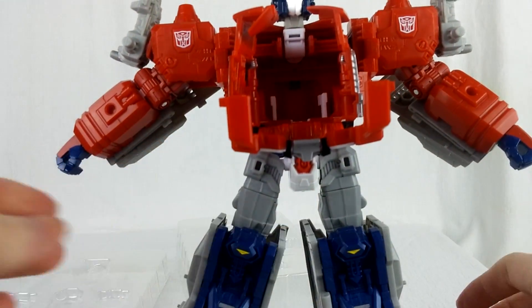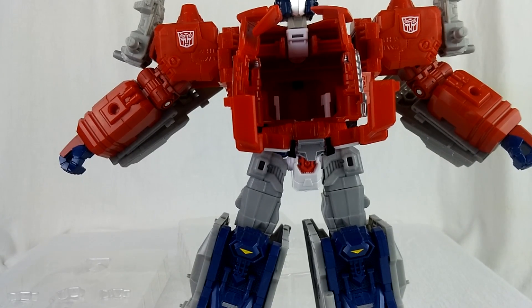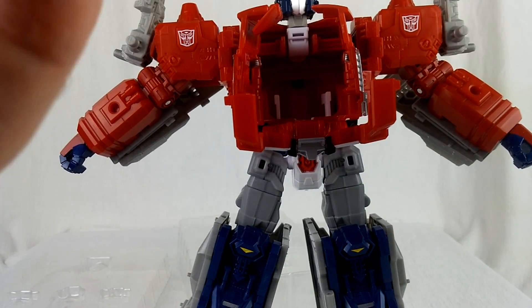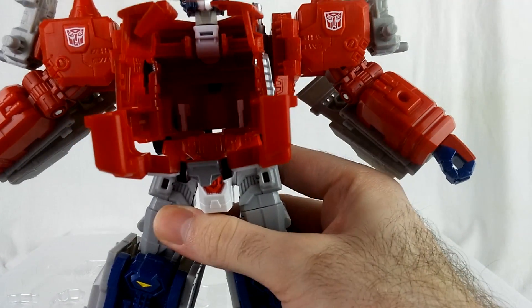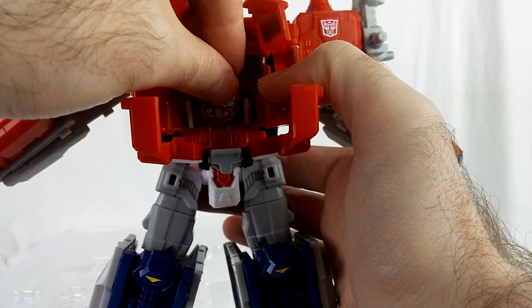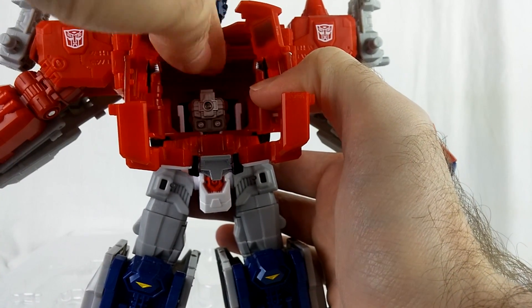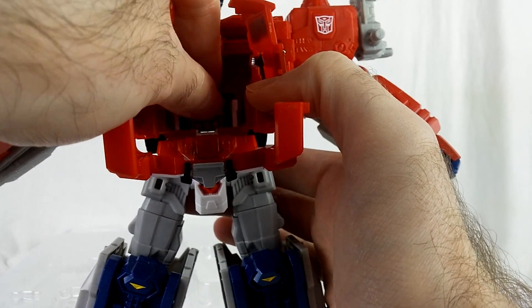I'm going to fix the heels and then put Jinrai in. I think he just nestles in there. Not sure if there's any sort of tabbing — yeah, I think he just nestles in. Oh, I see there's slots or something — yeah, he just slots in there. He doesn't really lock in firmly.